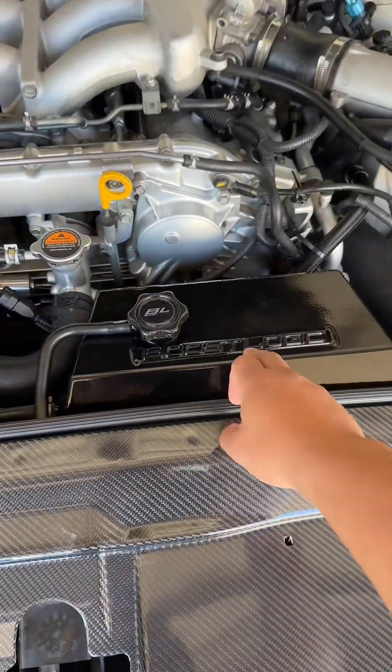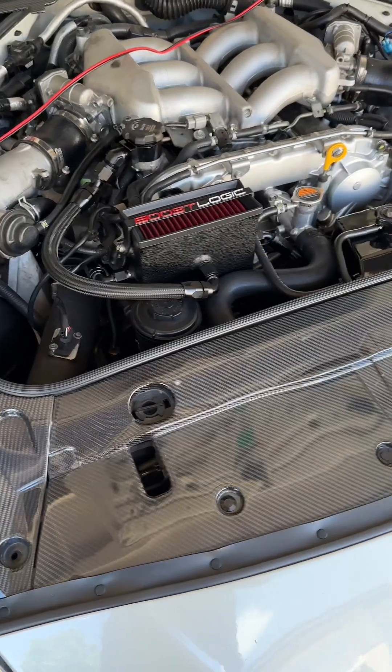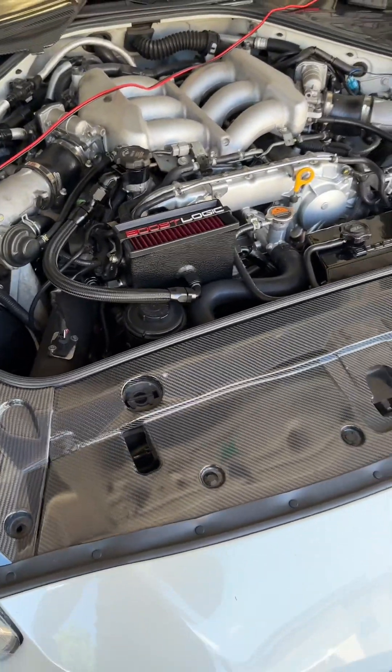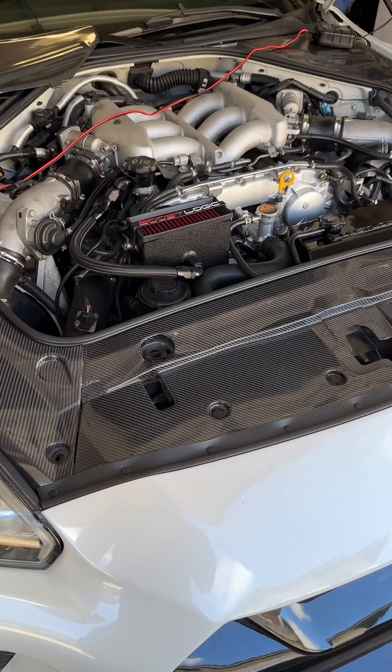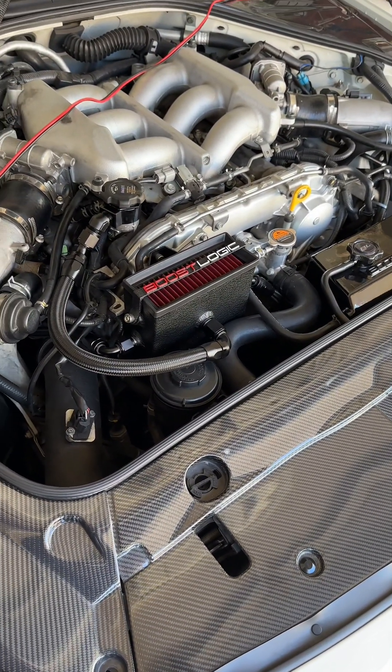I got this re-powder coated so that looks awesome. The engine breathing system is a must-have for the Nissan GTRs. I'll go ahead and explain everything from beginning to end on how this installation goes.